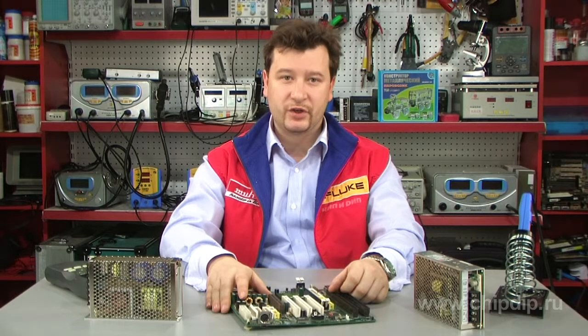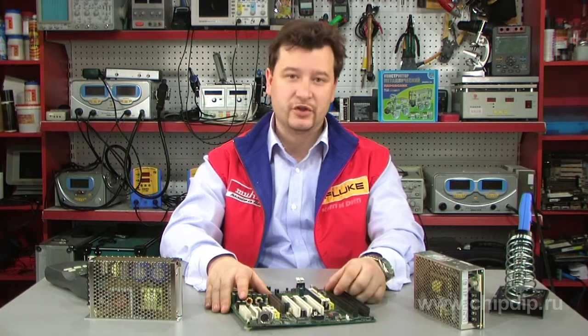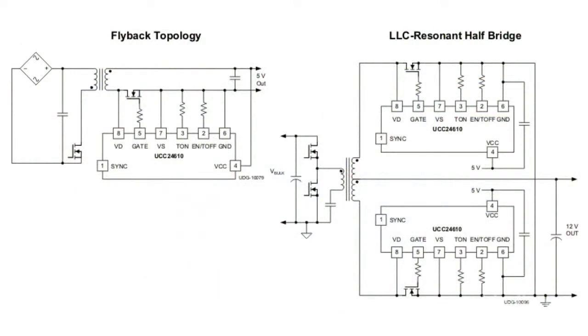Its micro-slip current, automatic light load management, and synchronous wake-up features help maximize efficiency. The UCC24610 controller uses drain-to-source voltage sensing to support flyback and LLC resonant converters as well as other power architectures, giving designers greater flexibility.